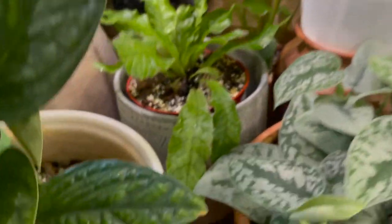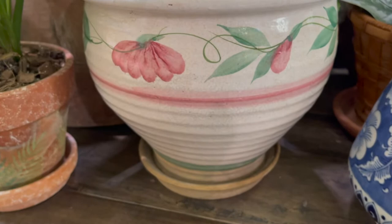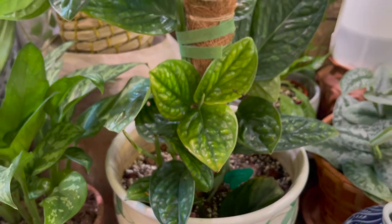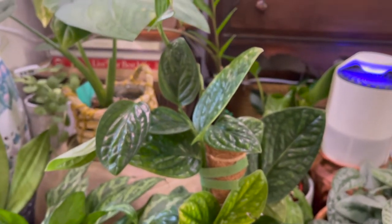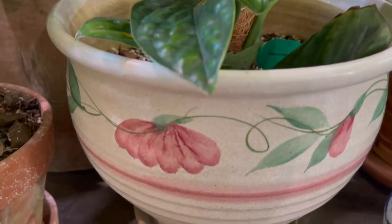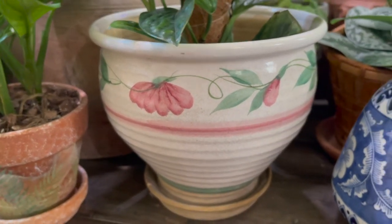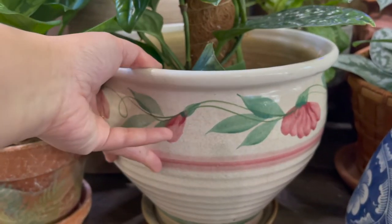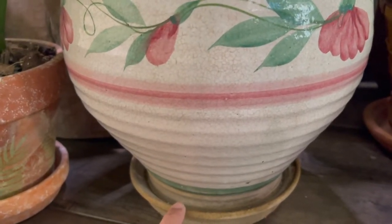The last one I've been loving is this planter — it's so nice. I just repotted this gorgeous monstera peru into a bigger pot I recently purchased the last time I went to Goodwill. I think this is a mid-century type of ceramic, and what's so nice about it is the saucer is already included.